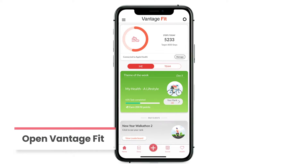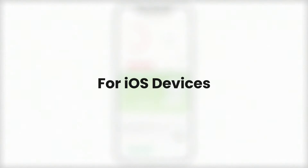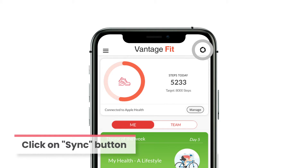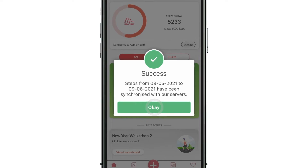Open the Vantage Fit app on your phone to access the features on the home screen. If you're using an iOS device, simply click on the sync button on the top right corner of the screen. A success message will pop up once your device is synced with Vantage Fit successfully.